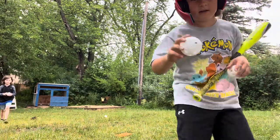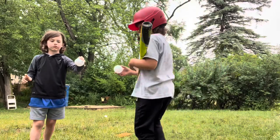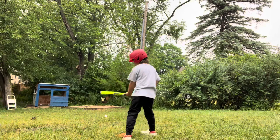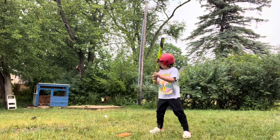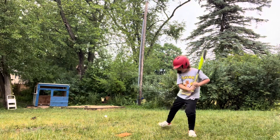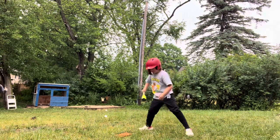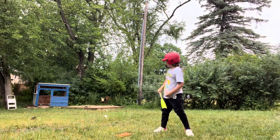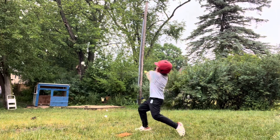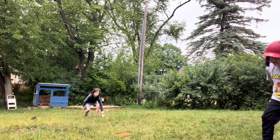These wiffle balls are kind of squishy so they don't hurt if they hit you. And you know what I did wrong? I stepped towards first. If it goes that way, that means you're a little too early. That way means you're a little too late. Still a little early on that, but that was good. I'll do one more for you guys to see — actually, I'll do a couple more.